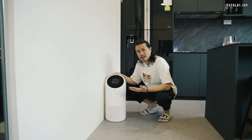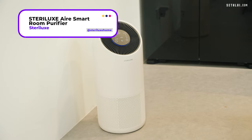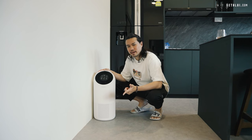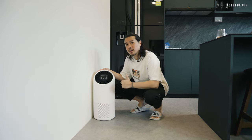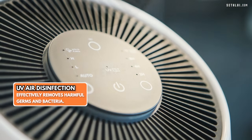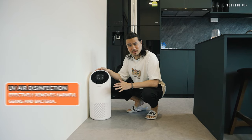Here we also have an air purifier from Sterilux. This is a smart air purifier with an app where you can set automatic time schedules so it turns on and off by itself, since it connects to Wi-Fi. There's also a UV function that kills germs.